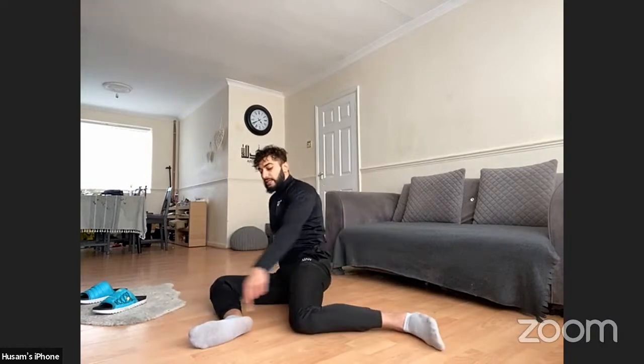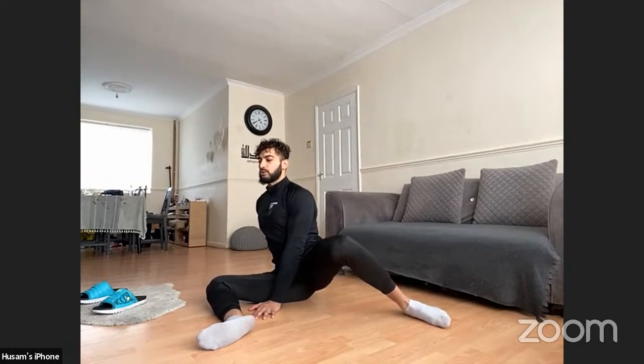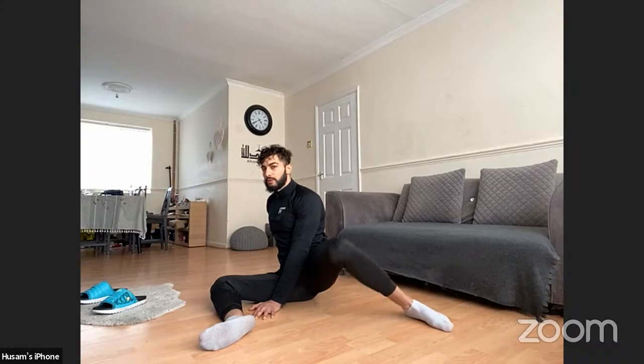Now we're going to rotate. Turn over again, still keeping the S shape with my legs. One hand in the middle, right hand behind nice and sturdy. I'm going to sit up straight, pull that leg up, and back down. Really open up those hips here. Stiff hips and a stiff lower back can cause long-term injury if not treated properly. If we don't stretch enough, over time it will affect our posture and other muscles around it as well. We want to always ensure we're getting nice and loose.